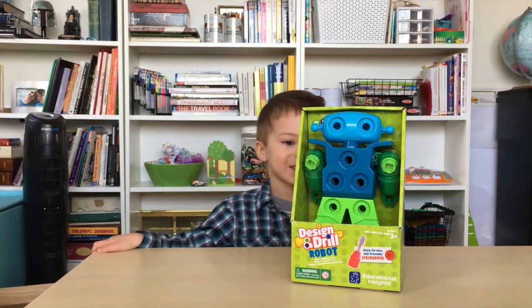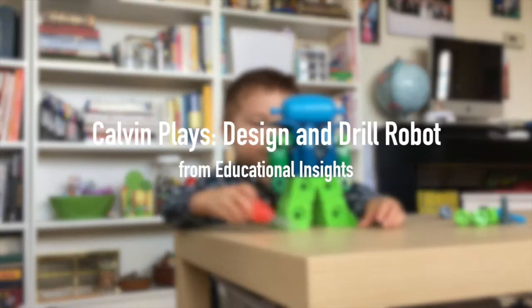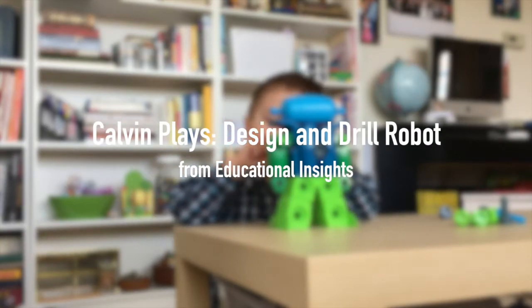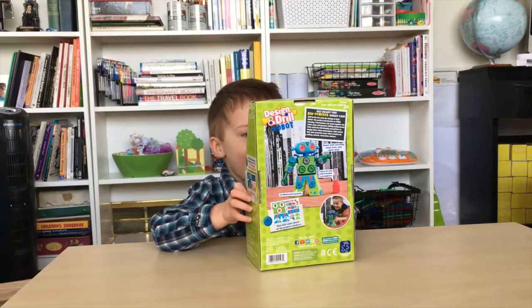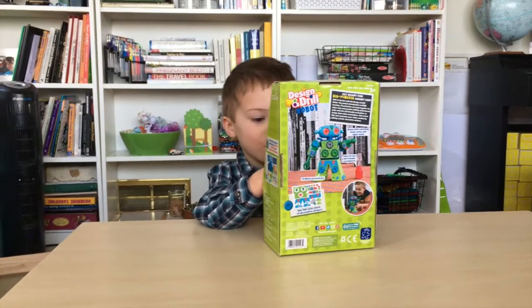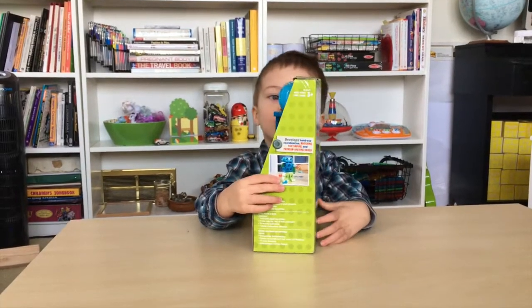This is the Find and Drill Robot. I see holes. I see holes.